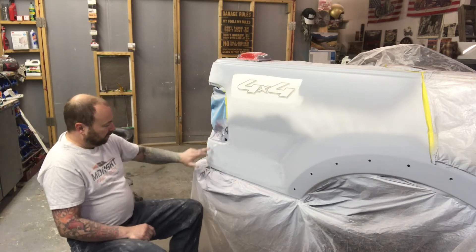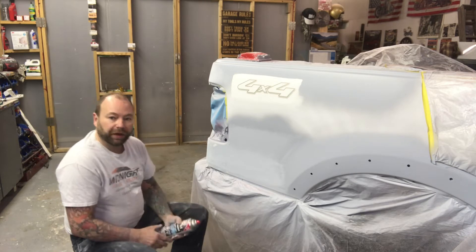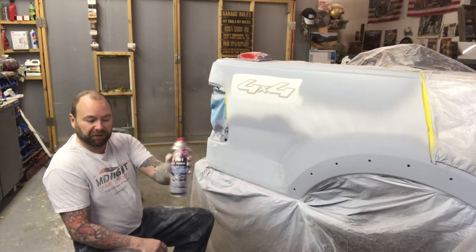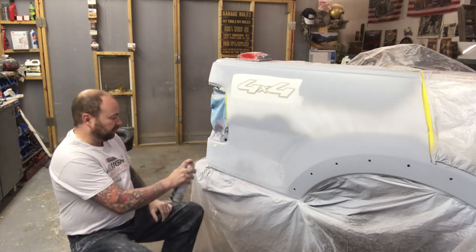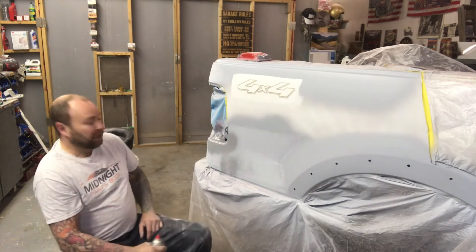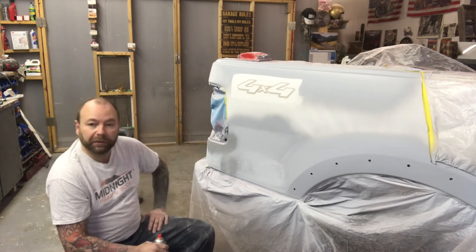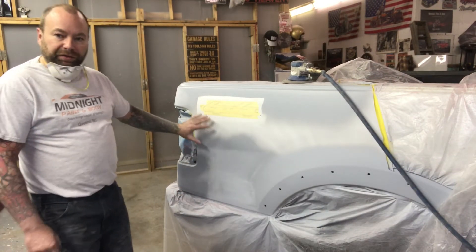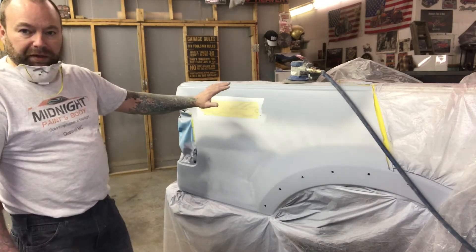In this one I did burn through a little bit to the body filler. So what I'm going to do there, rather than mixing up more high build primer, I use this Dominion Sure Seal spray can primer — it's great for just these small burn-throughs. I'm just going to dust a little bit of that over where I burned through, and then when I do my finished sanding with 400 grit I'll sand that and it'll be ready to paint. Now that the block sanding is done on the repair areas I'm just going to move on and machine sand the rest of the box side, because the rest was just little burn-throughs and stuff where I sanded out some rust.